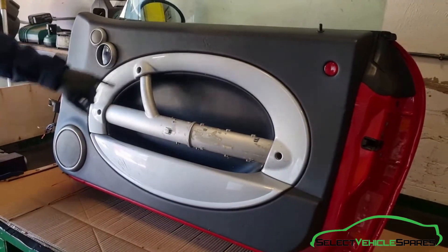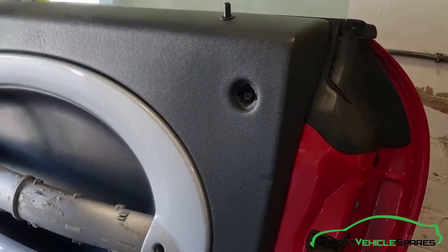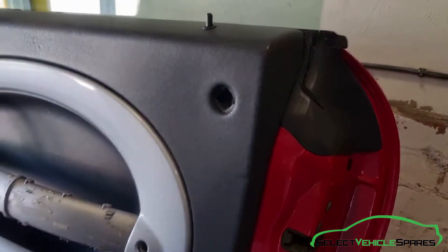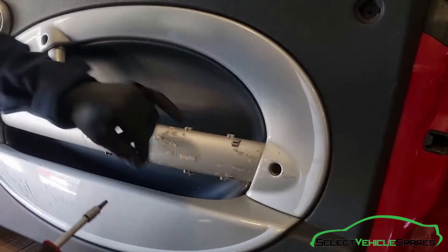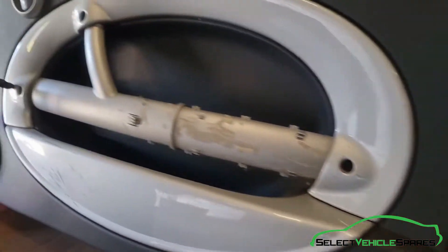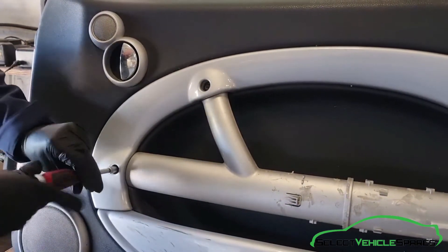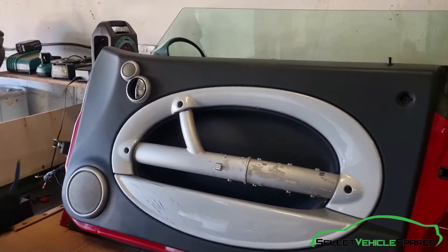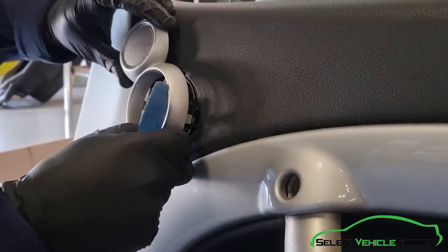To remove the door card there are four T30 bolts. One is hidden behind here, so using a trim tool pop the little reflector out. One is below it here. If you've got a 2005 onwards model you'll notice the armrest covers that hole, so you'll have to take the armrest bit off first, which slides forward so you can get access to that bolt. Then there are two at the front.